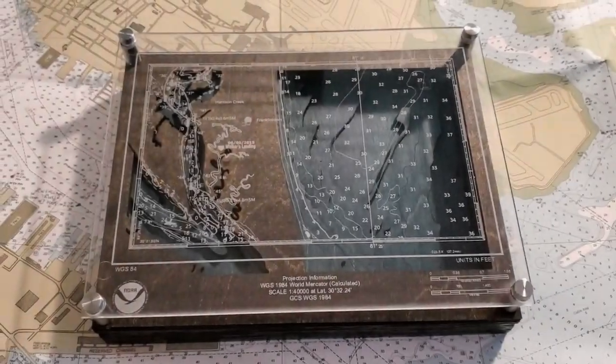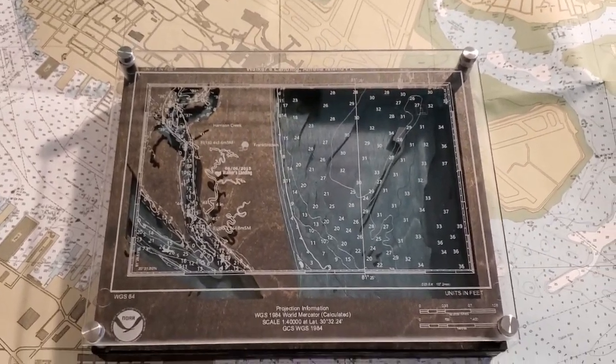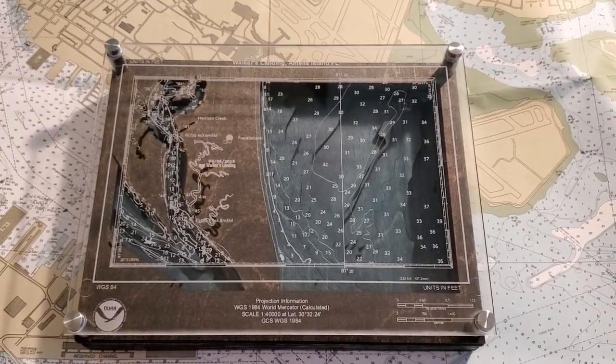This video is an overview for how I created the custom nautical chart with accompanying bathymetric contours. This video is meant to be used alongside an Instructables tutorial, so for best results please follow along with that tutorial, which I have linked below.